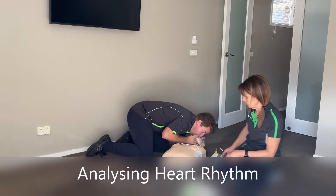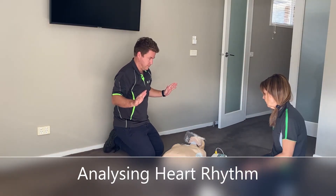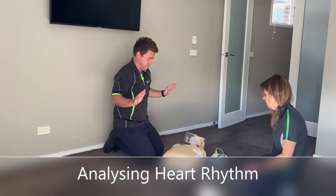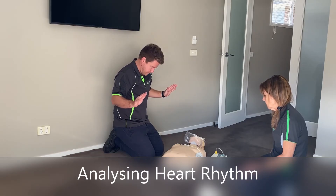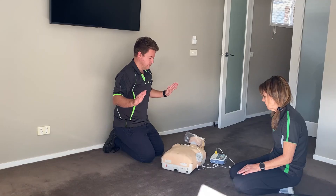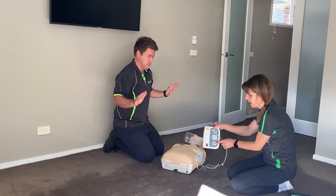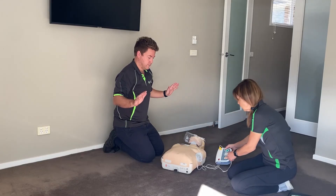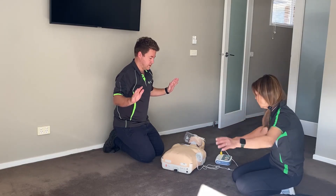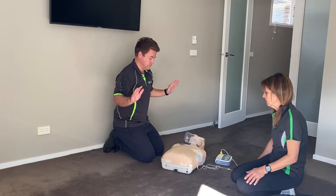Do not touch the patient — analysing heart rhythm. Clear. Analysing heart rhythm. Press the orange button once it flashes, and make sure everyone is clear. All clear. Shock delivered.